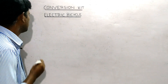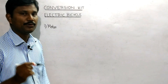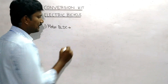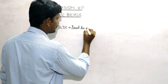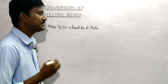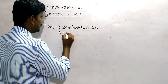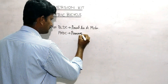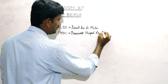The motor is very important. What motor is used? BLDC — Brushless DC motor. It is a powerful motor. There is also the PMDC — the Permanent Magnet DC motor, which uses a carbon brush.